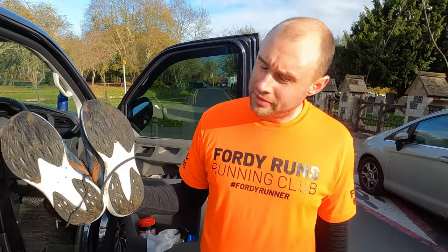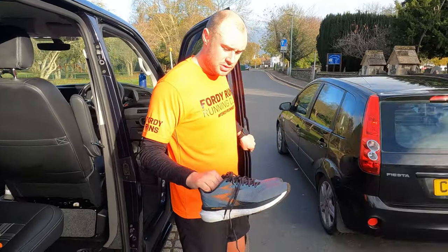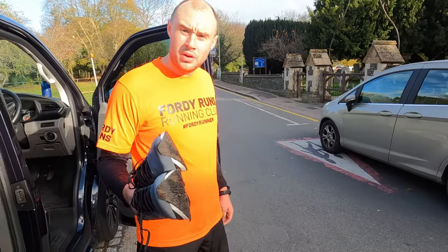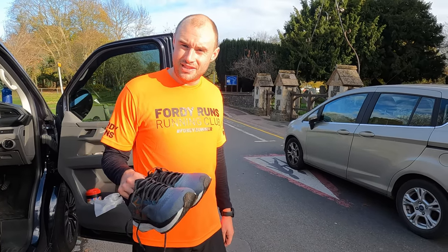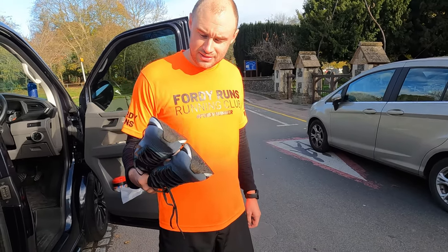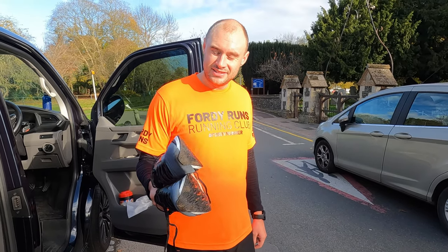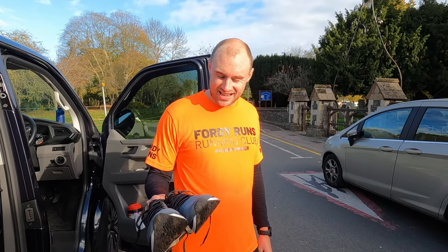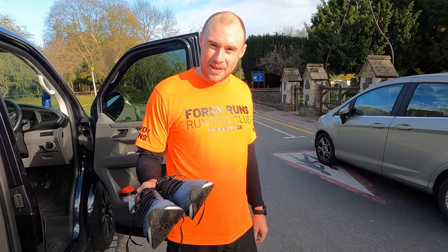Grip was good, considering they're not a trail shoe. The upper was okay, they weren't too warm. They were alright up to about six miles. By 10 miles, there was a slight blister that started to come on the inside. Probably give them about a 5 out of 10. Were they responsive? Not really. Didn't really get any feedback back from them? No, they were just like... sort of like bad daily trainers.